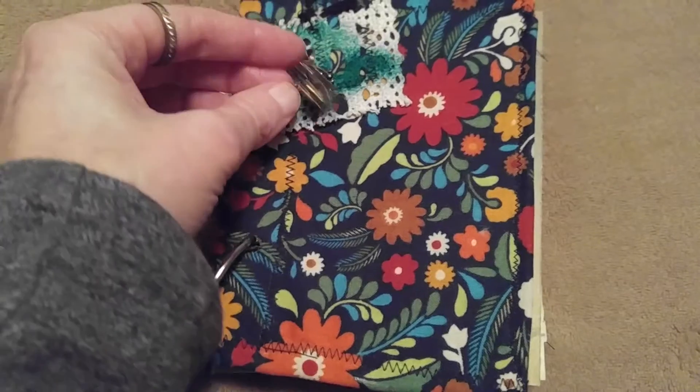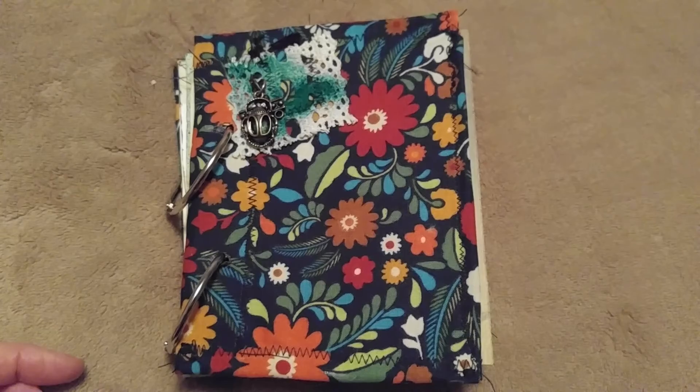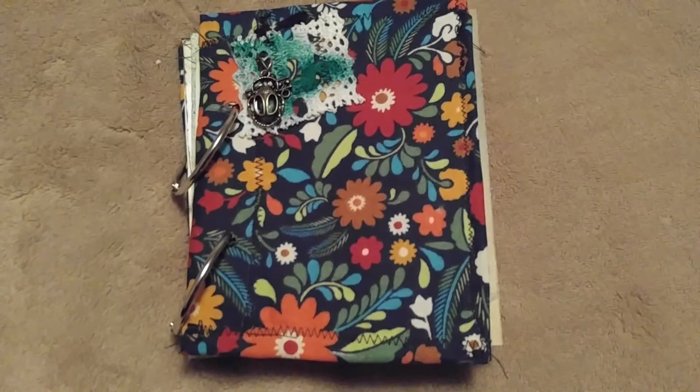I really did like this little bug charm. Anyway, that's it — let me know what you think of it. Thank you!